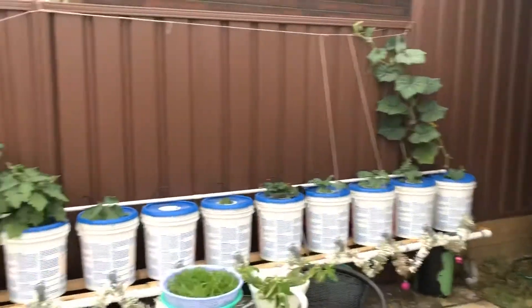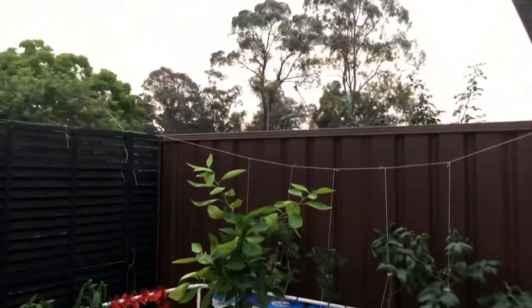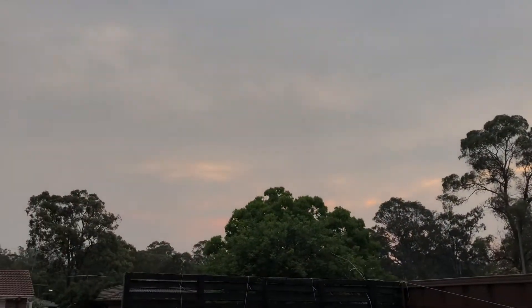We've changed the nutrients this morning so everything's going pretty good. We've had so much smoke here lately you can't even see the sun — it's just disappeared.